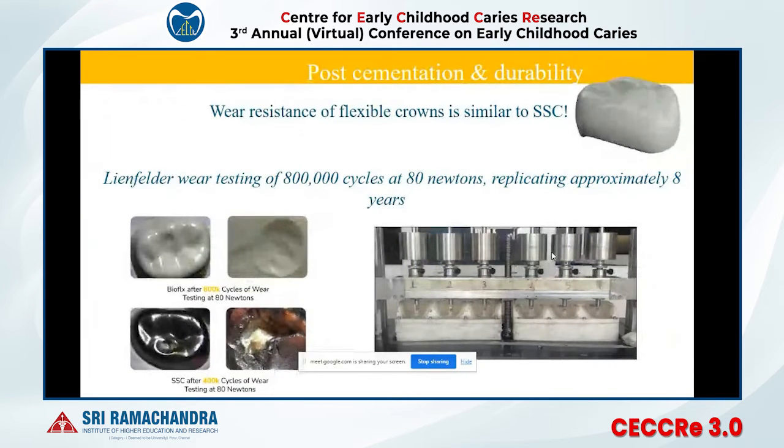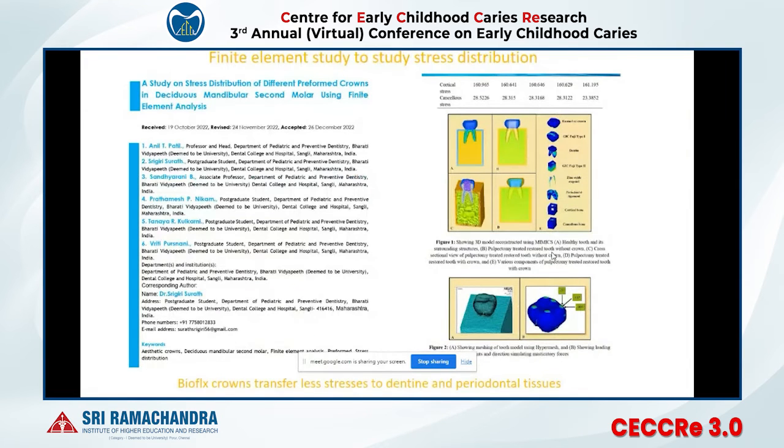We did chewing simulator testing with good results, replicating eight years of chewing in eight days and comparing it with a stainless steel crown. Finite element analysis also showed good results when comparing with zirconia and stainless steel crowns. The Bioflex crown allowed less stress transfer to the dentin, enamel, and periodontium than both stainless steel and zirconia crowns.